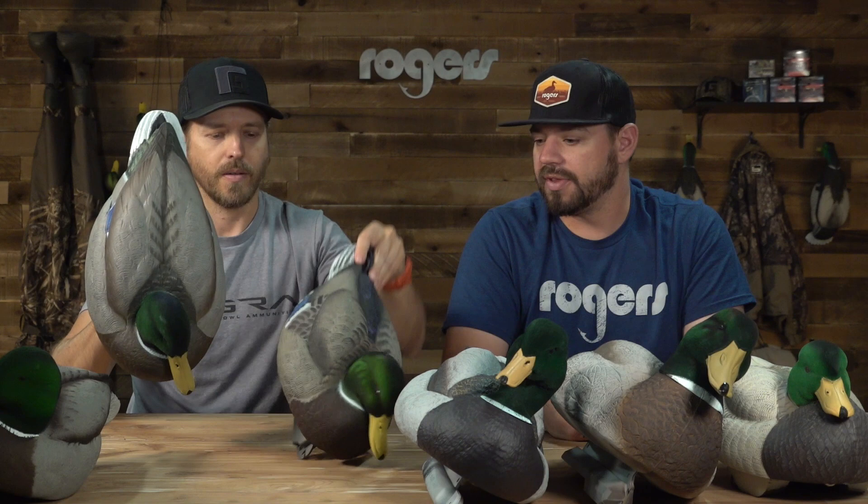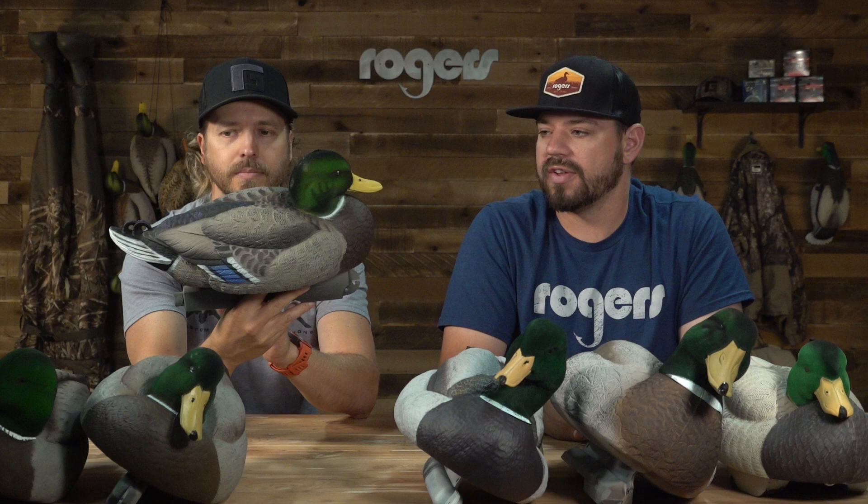Looking at the XD's — the GHG Pro Grades — they are a darker duck but they've got a lot of detail in the paint. You can see there's a lot going on. They really wanted to emphasize the unique carves on these decoys. It's a really cool resting posture. They have some stencil work on the heads — as far as the flocking, they have kind of that cheek stencil that gives some detail, and a lot of feather detail on the sides.